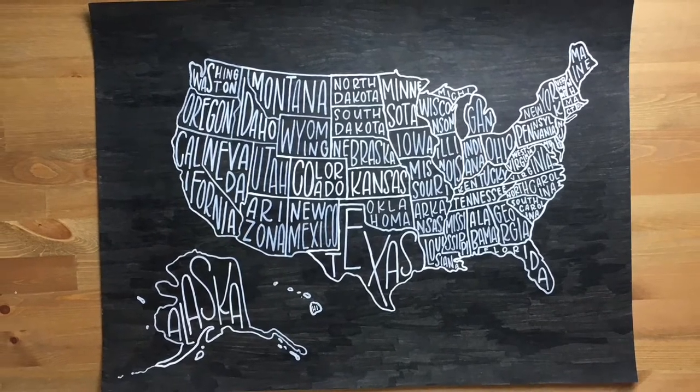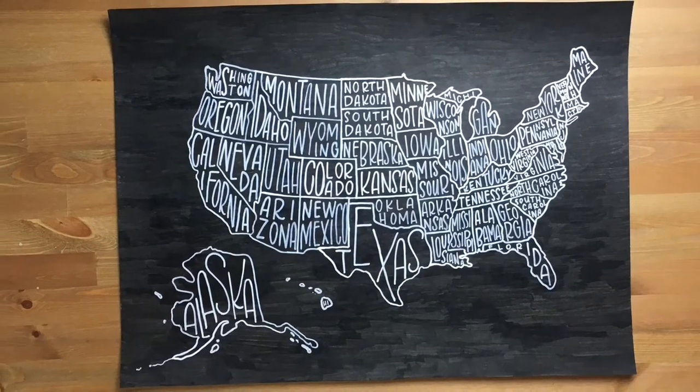Hey guys, it's Sarah from Ensign Insights. I'm going to show you how to DIY this USA poster.